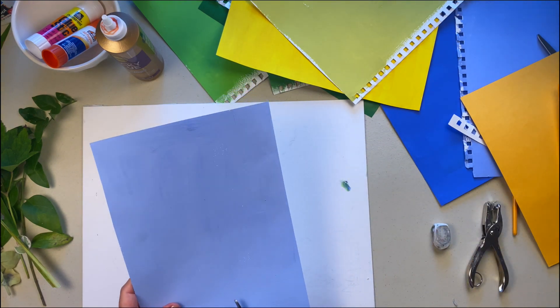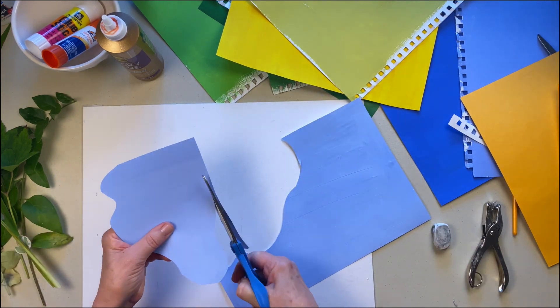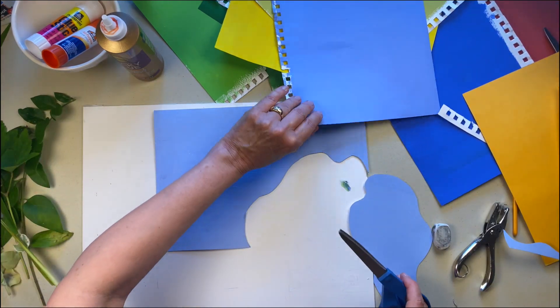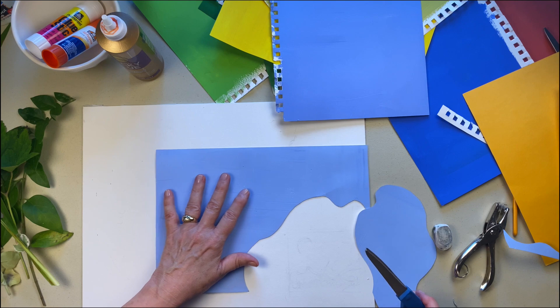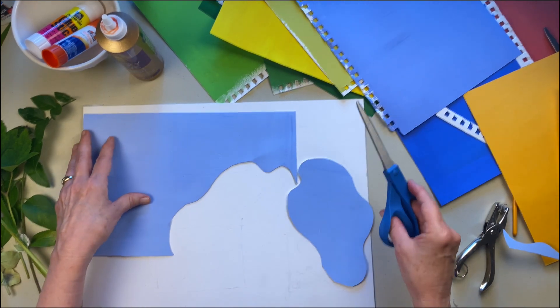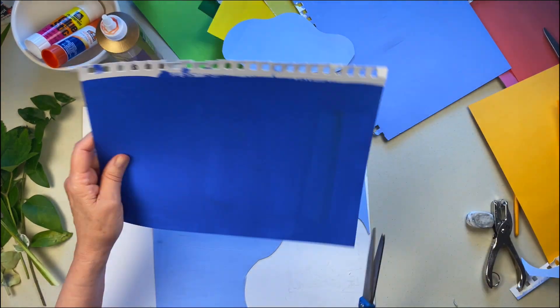I think I'll start by making some background shapes. There will be lots of trial and error involved — some shapes will make it into the final product, and others won't. Let's do this.